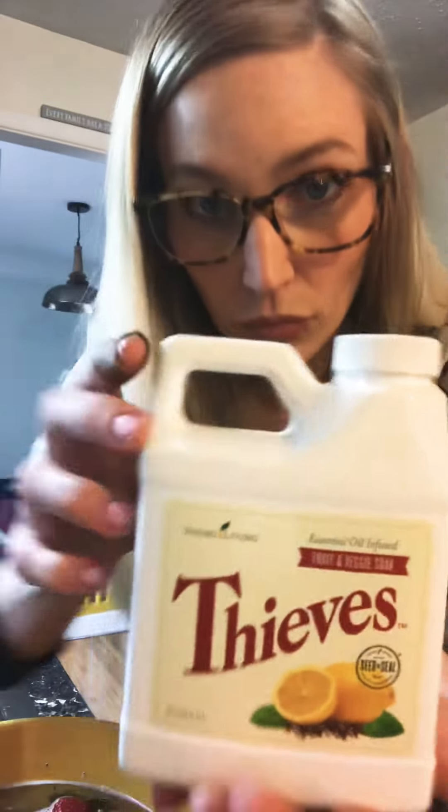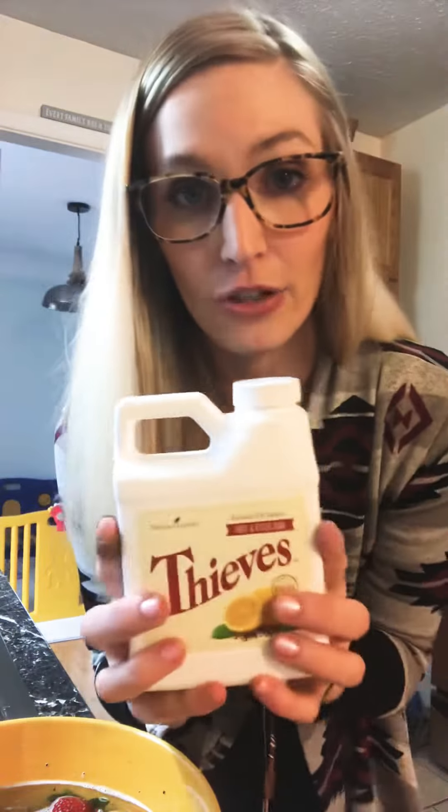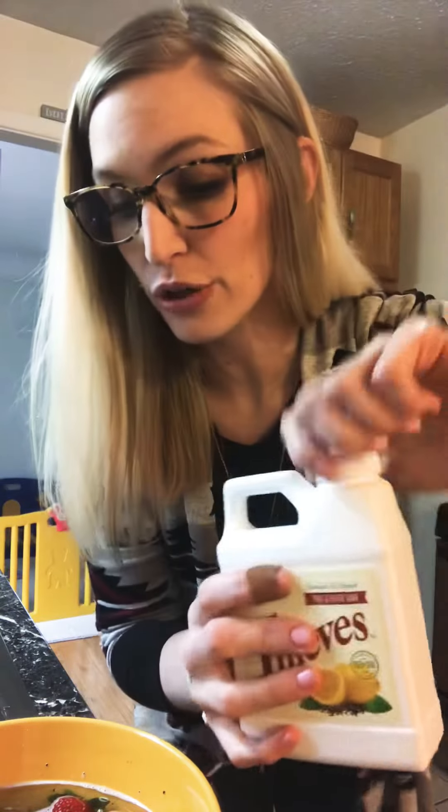I want to show you guys that there are things out there that are plant-based that can clean the crap out of your produce. So let's get started. I'm doing strawberries and blackberries — I already have them sitting in a bowl with water. I let them sit for about two to three minutes, and I didn't want you guys to have to wait. So here's the little bottle — it is small but it is concentrated.